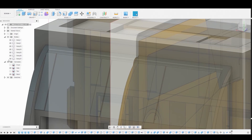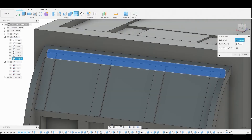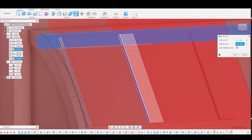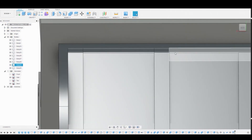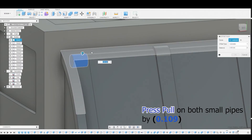Rotate back to the back view and disable the reference as it's in the way. Go to Modify > Split Body, grab the pipe, and for the splitting tool zoom in and select the sides of the three rectangles. This gives us three parts for the pipe. Press-pull the small pipes by 0.109 and hit OK. Do the same for the other pipe — 0.109 and OK.